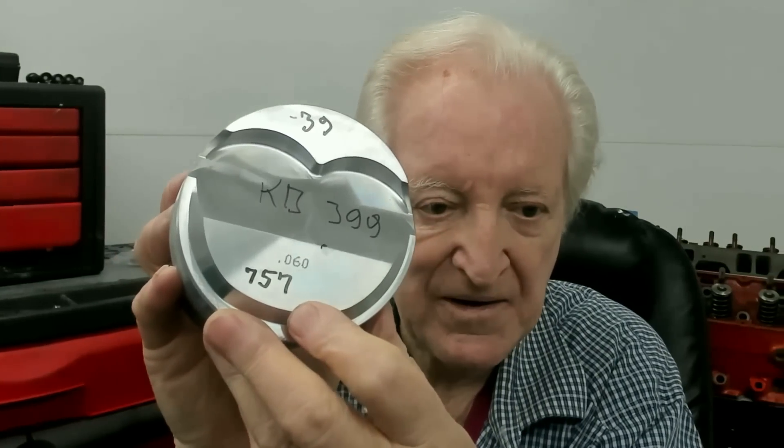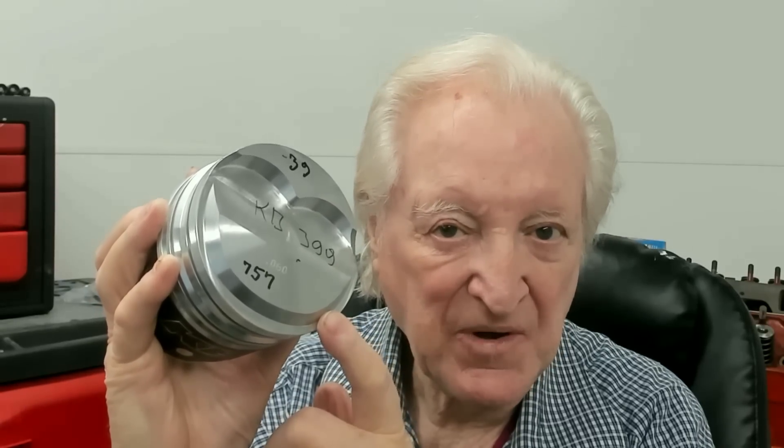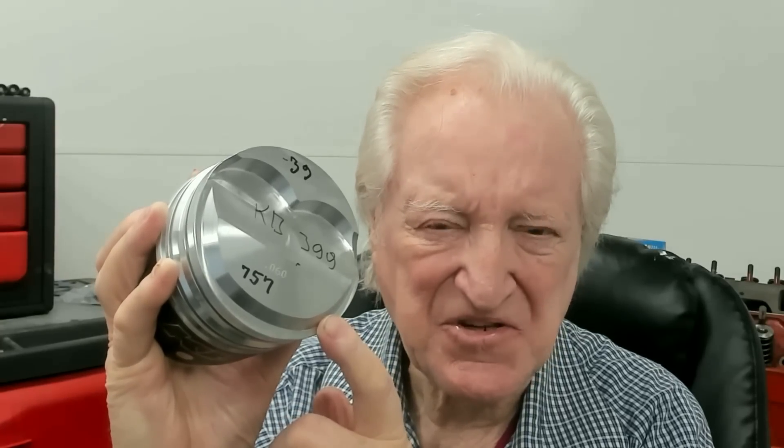Here's what I would do if I was going to use these pistons: I would take about 25 to 30 thousandths off the crown — that will still leave enough valve cutout for us to put in a fairly big cam. Then I would deck the block to have this piston come about 10 out. That would give us approximately 12 to 1. Now if you want more compression, we have this piston from KB — the KB 399. With a dome like this, if we get the chamber volume down to 56 or 58 cc as shown in episode 81, we can just about get a 13.5 to 1 compression.